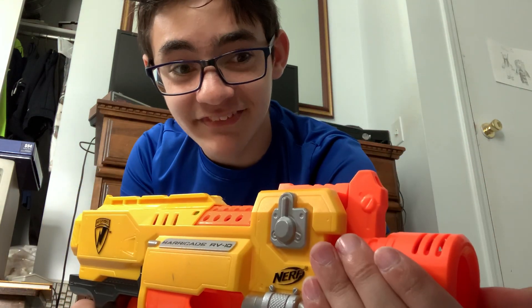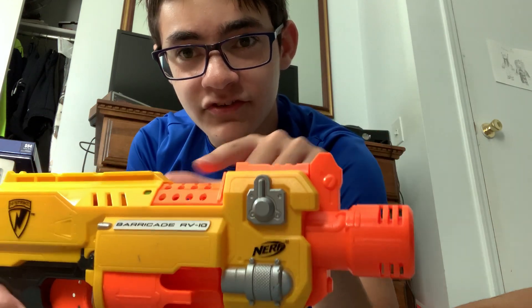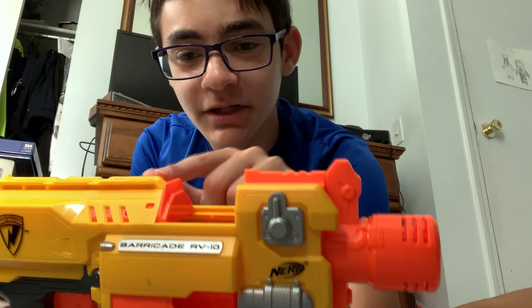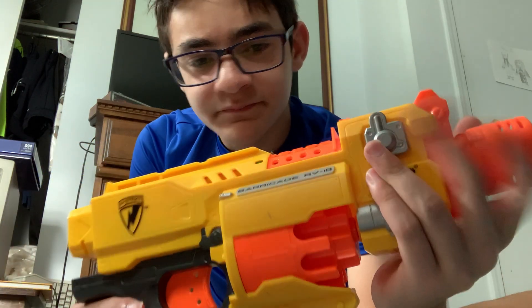Let's go over the blaster itself. Starting at the front, there is no barrel attachment point, so you can't put a barrel on there. There is an iron sight up here. Moving back, there is a jam door — you open it and clear your jam, then shut it and you're good. There's a very long single rail on top, pretty long for just one rail.